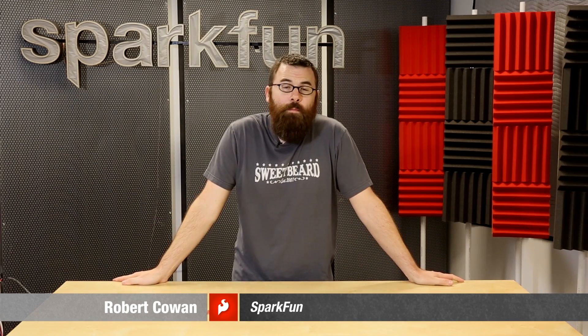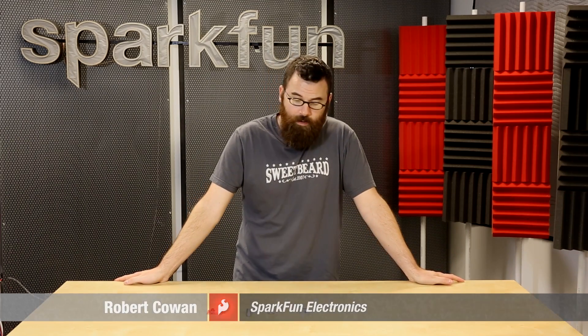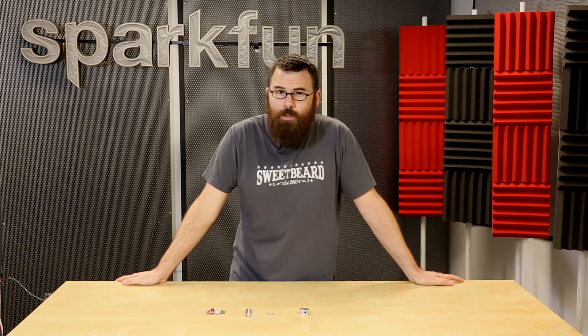Hello everyone, welcome to another Friday product post here at SparkFun Electronics. We've got a few things to talk about and a really cool demo, so let's start with these two things.